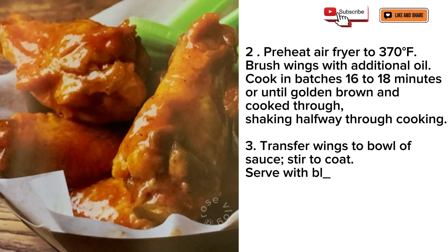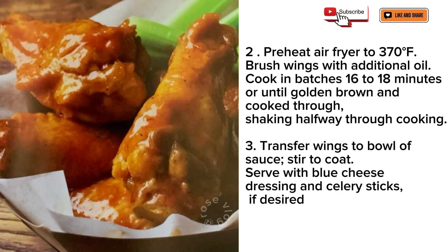Transfer wings to bowl of sauce, stir to coat. Serve with blue cheese dressing and celery sticks, if desired.